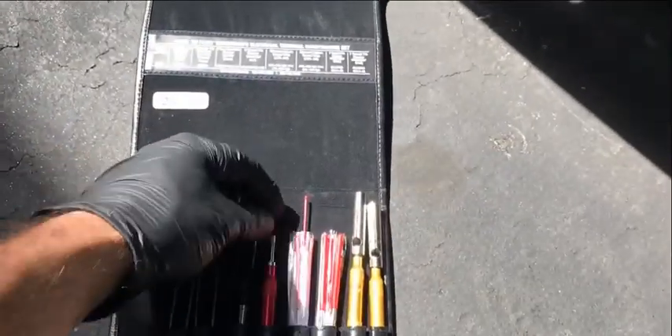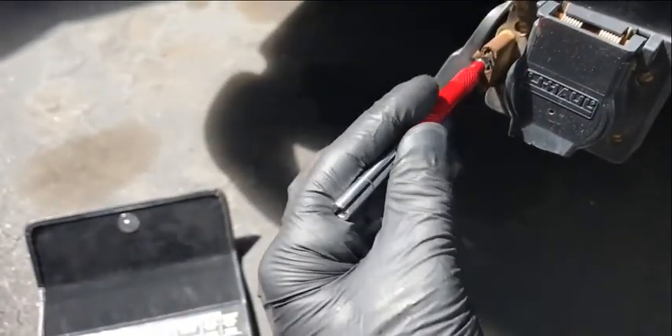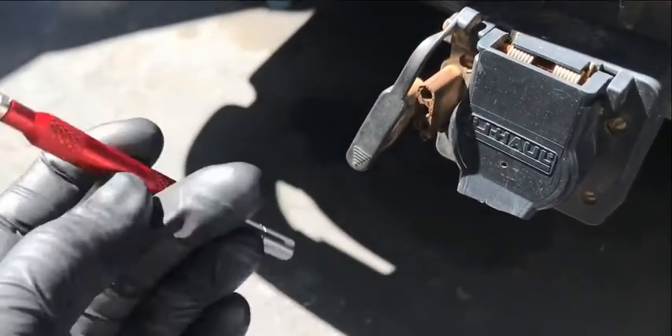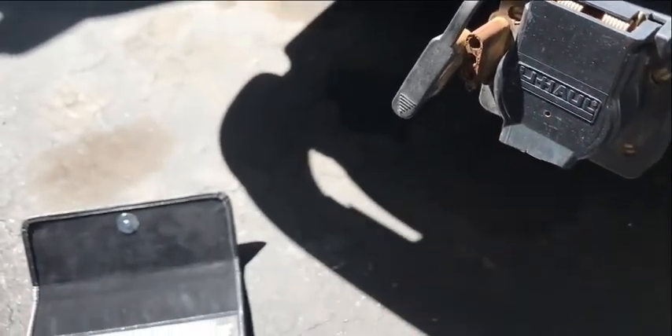Now I'll show you how to clean the female end of the trailer hitches. We'll go through the kit and find a pin that fits perfectly into the terminal, then file the inside to get it nice and clean, one by one. If you look at this tool I'm using here, it does both male and female pins on the trailer hitches.